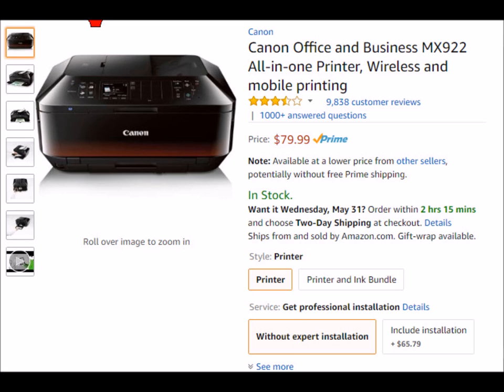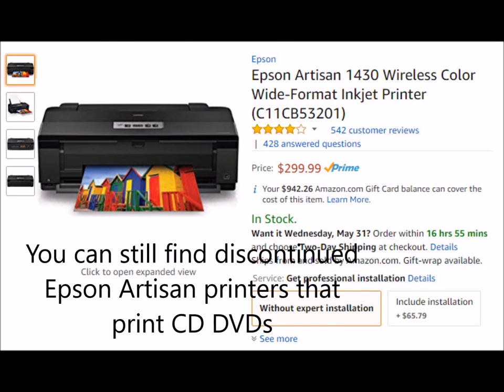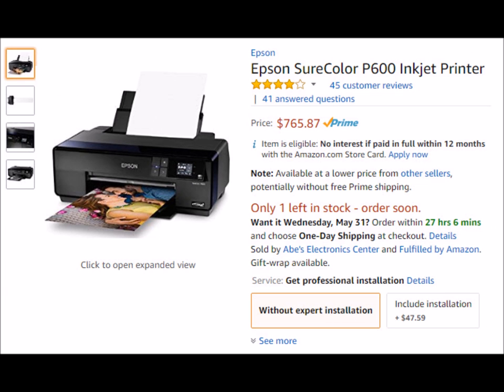The next group of printers is manufactured by Epson. A difference with Epson is they have all-in-one printers, but they also have other types of printers with the ability to print on CDs and DVDs. Starting with the really expensive ones: these are the Epson Surecolor wide-format printers. They have the ability to print on CDs and DVDs, and they're also used by artists or photographers. I can see a wedding photographer or videographer using these because they can print photos and also print on their DVDs. Those would be the Surecolor P400 and the Surecolor P600 wide-format inkjet printers.